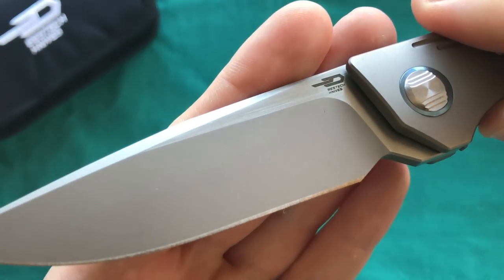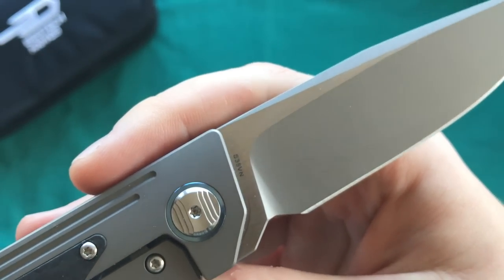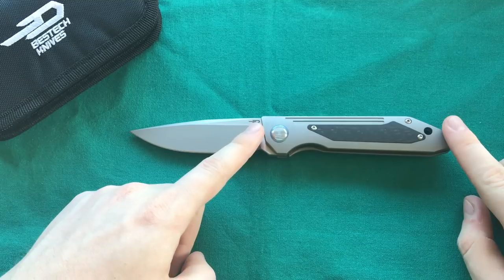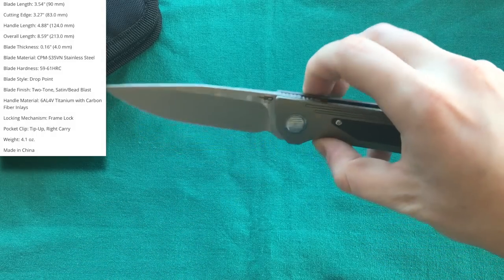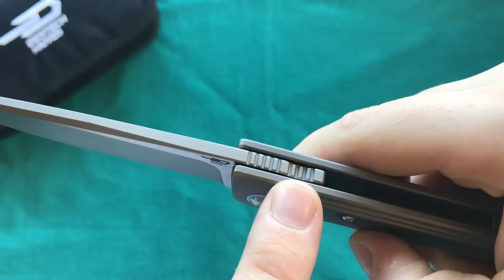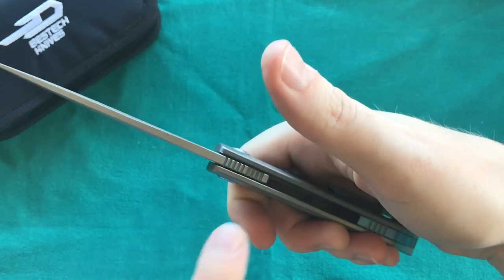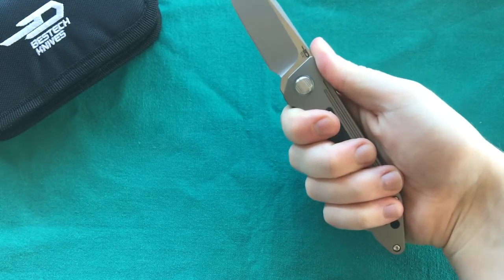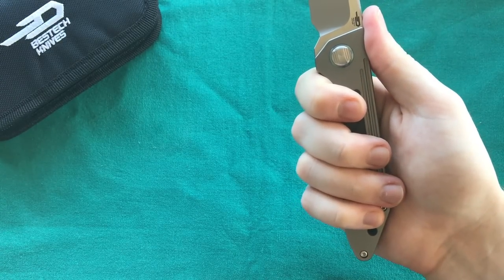They've really dialed down the logos and writing on the blade — there's no Shinkansen marking on the knife itself, just the steel and Bestech Knives logo. The handle length is 4.9 inches or 12.5 centimeters, so it's certainly a full-sized knife. It fits very nicely in the hand. The jimping that makes up the front flipper tab also works as a nice traction point, landing in exactly the right place — not too far back.